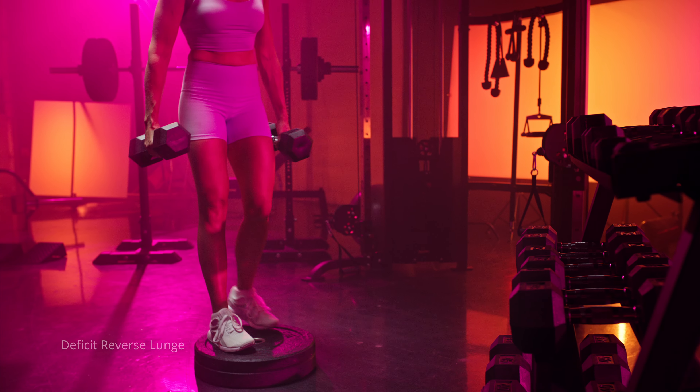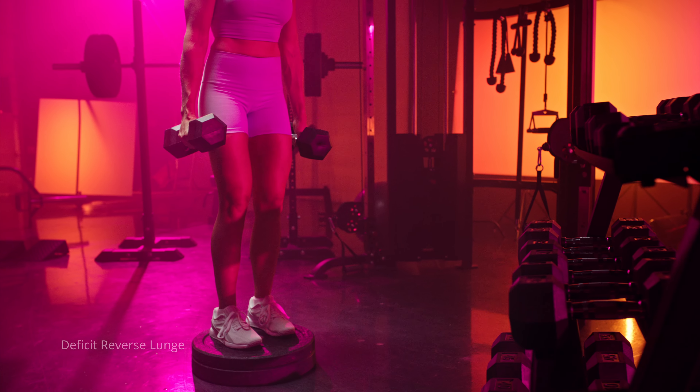Just kidding — I have two more. Bonus number one is going to be a deficit reverse lunge.